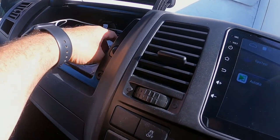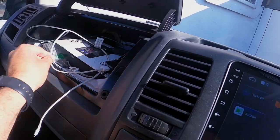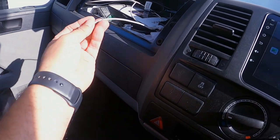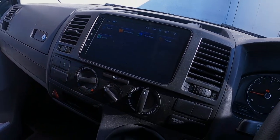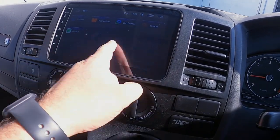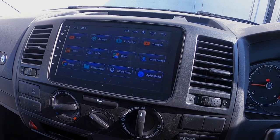We've routed the USB cables in here and this is your Apple CarPlay adapter just there. You basically get the white lead and plug it into your iPhone, or if you've got an Android you just plug that in. It's a really really popular upgrade.